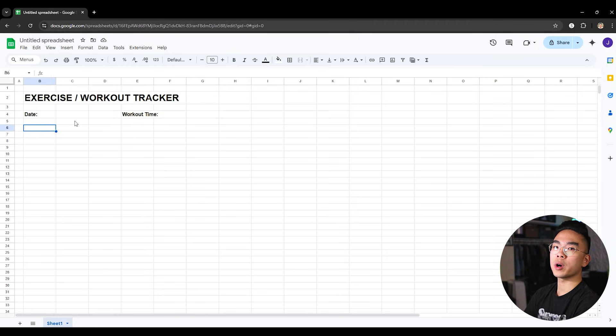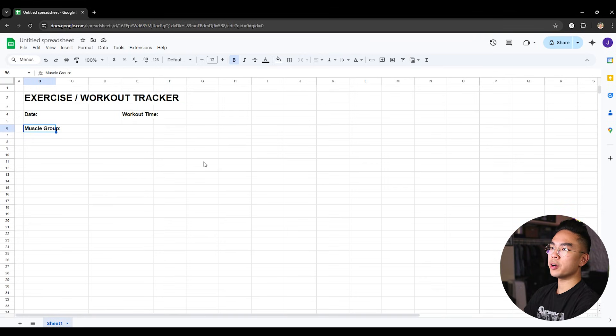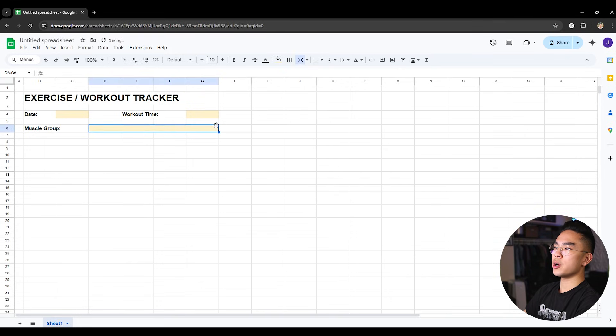The next thing I want to do is talk about what workouts I do — I'm not a gym professional, but you can hit chest, abs, bicep, tricep, for example. So you can type in something called muscle group, and it will tell you. After typing in the muscle group, you can fill it out in the cell next to it. I can also merge those cells together so I can type my answer there. I can color the date and workout time yellow, and merge and color the muscle group yellow as well, so I can type a good amount freely.